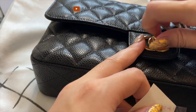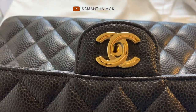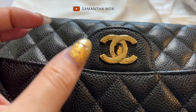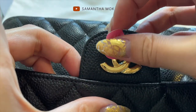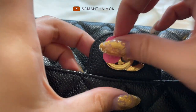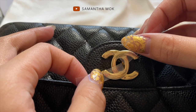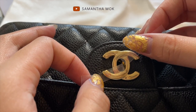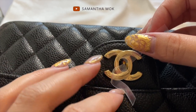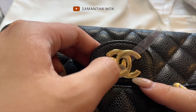I think it'll be easiest if I close the bag so I have a flat surface to work with.